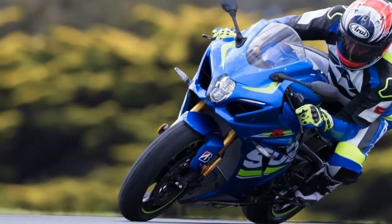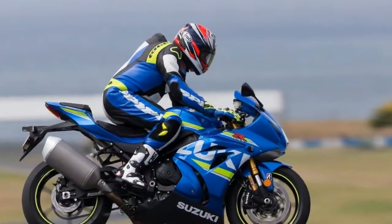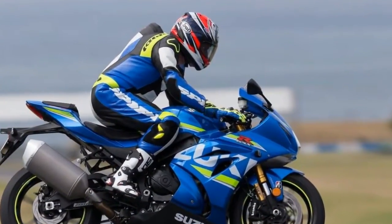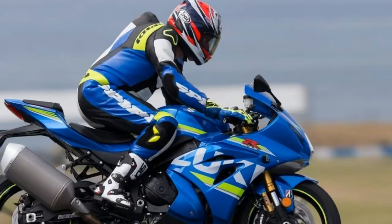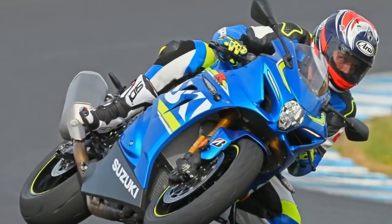Brakes: front brake diameter 310mm, front brake type dual hydraulic disc. Rear brake diameter 240mm, rear brake type hydraulic disc. Suspension and steering: front suspension air adjustable.